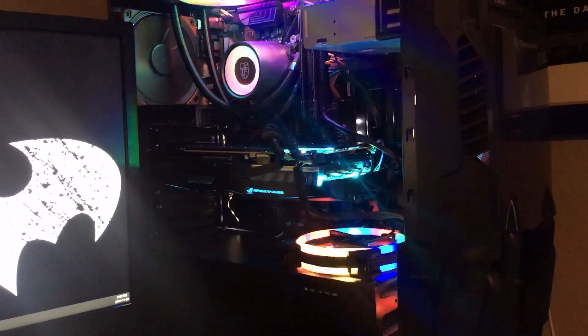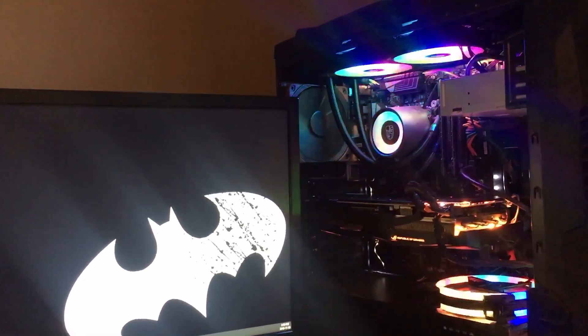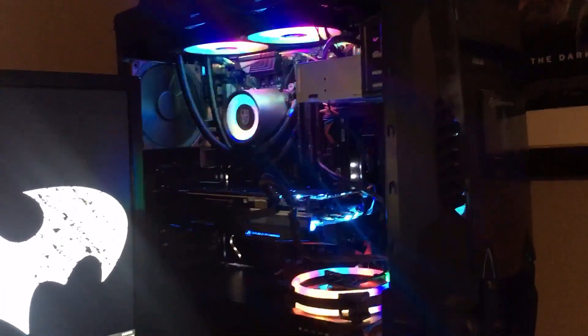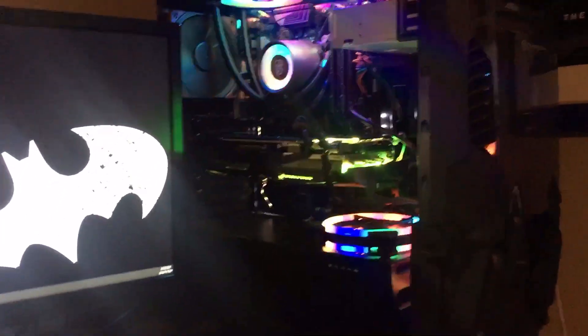I just finished doing the RGB lighting — you just download the software. I have it set on cycle, so that's all done and we're good to go. You can set it to exactly what color you want, but I just wanted to flip through the random colors at the speed it's going at. It's perfect.